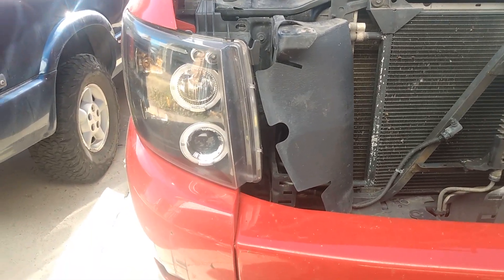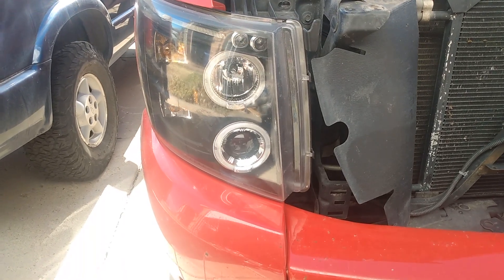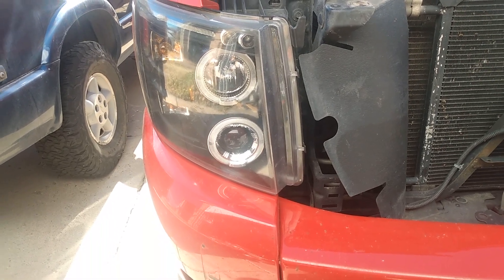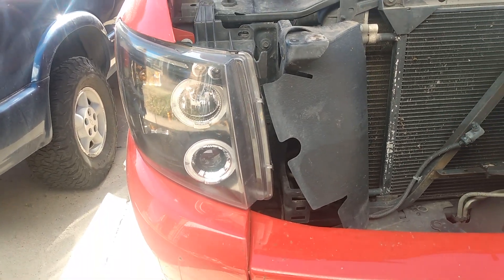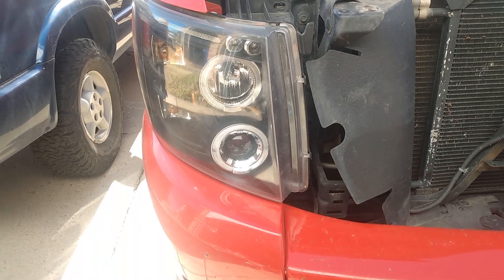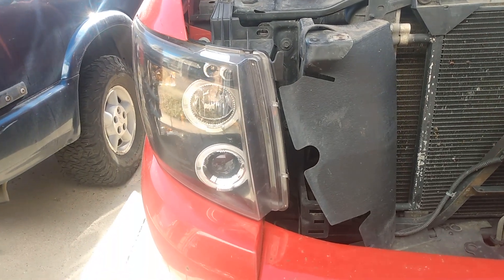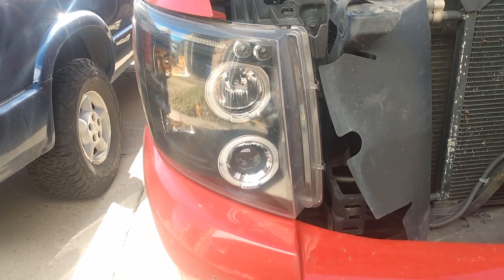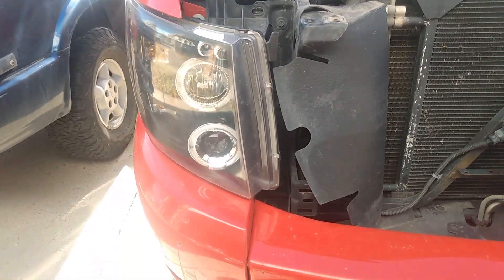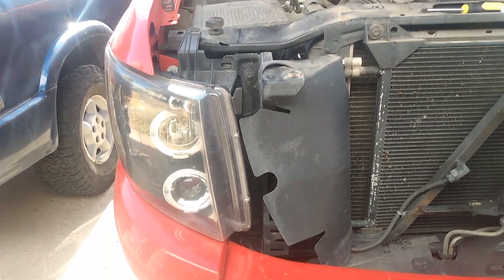Alright YouTube, I want to talk about replacing a bulb on a Spec D headlight. I had some issues with replacing the bulb, so I thought I'd make a video — maybe it will help someone out. As for these Spec D headlights, I'm happy enough with mine. I know some people don't like Spec D headlights, but I don't know what to compare them with. I'm not going to do a full installation video.